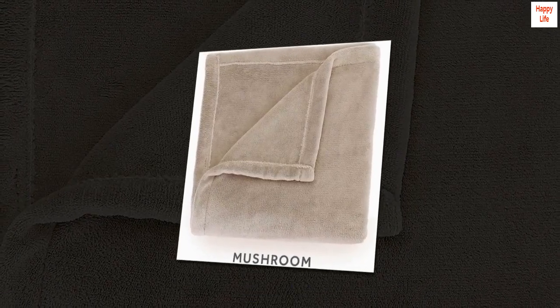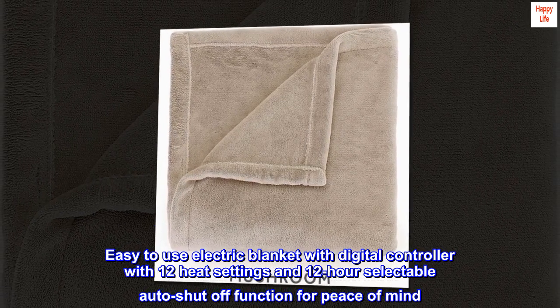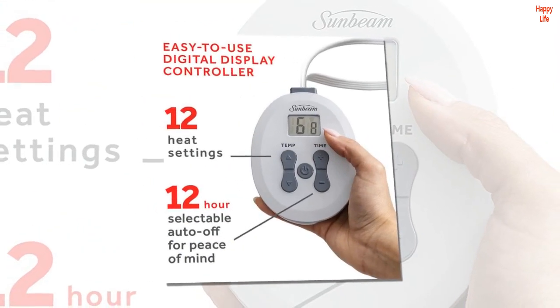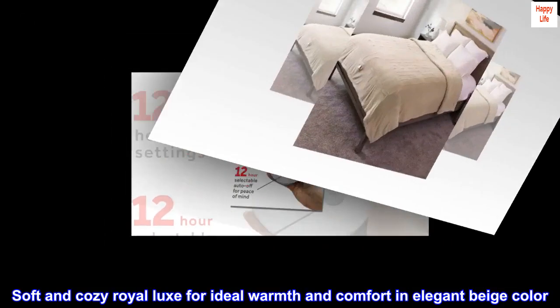100% polyester. Imported. Easy-to-use electric blanket with digital controller with 12 heat settings and 12-hour selectable auto shut-off function for peace of mind. Soft and cozy Royal Luxe for ideal warmth and comfort in elegant beige color.